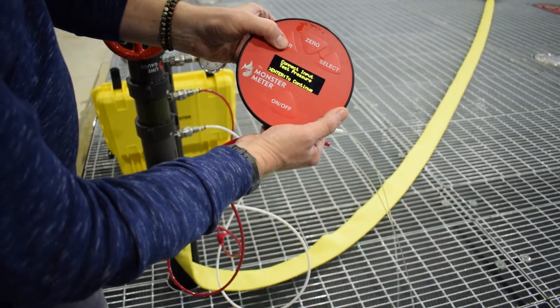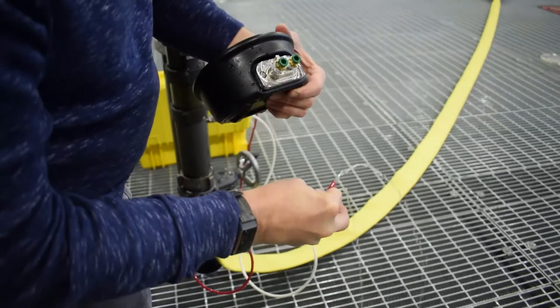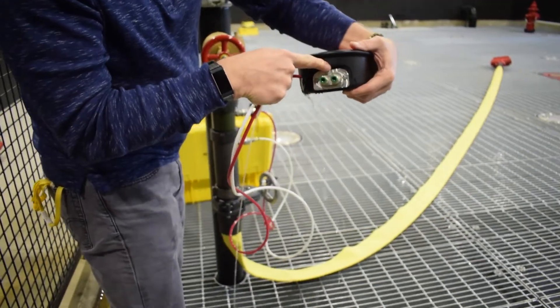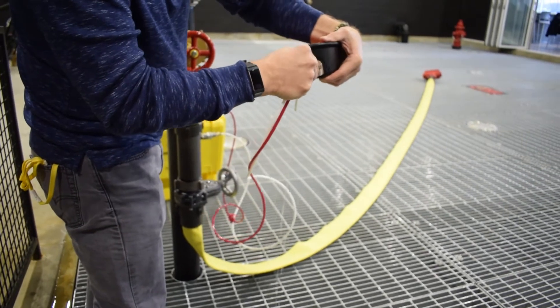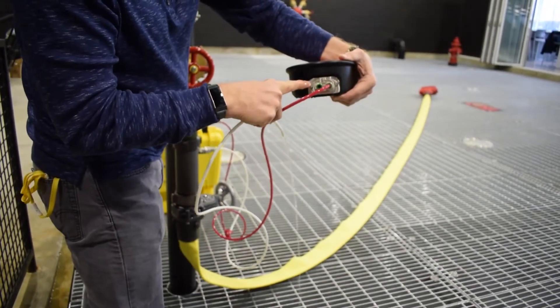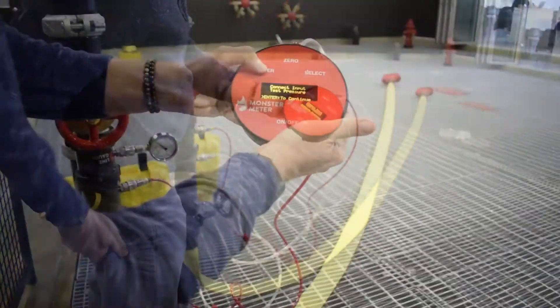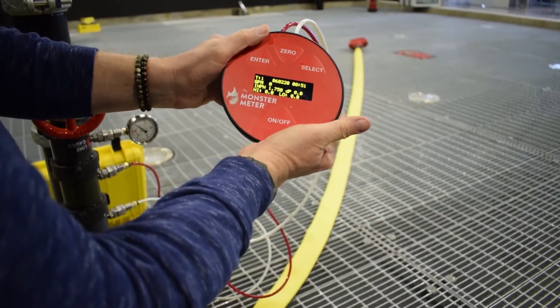Press Enter to move to the connect input screen. Here is where we connect the red and white tube set to the monster meter. The red high pressure tubing is connected to the monster meter port marked High, and the low pressure tubing is connected to the port marked Low. Press Enter to move to the display screen.